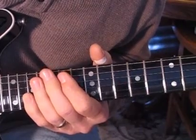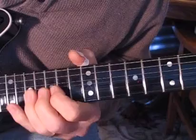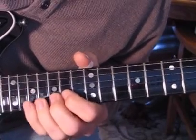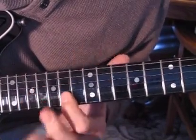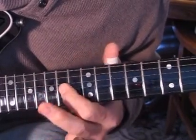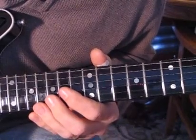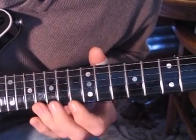So that section we'll go over one more time. Okay, the next section — take this in sections, learn that section, and then come down to this next part.